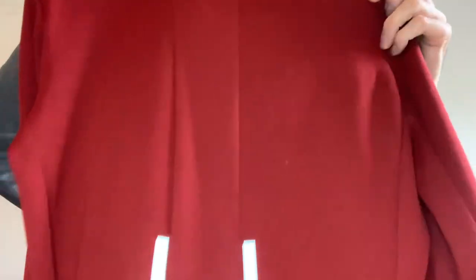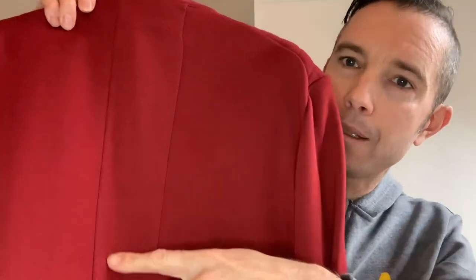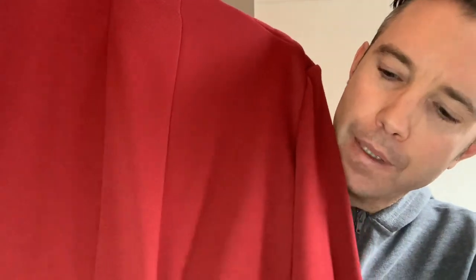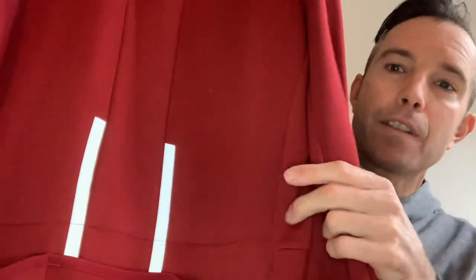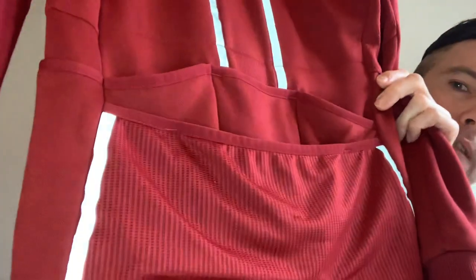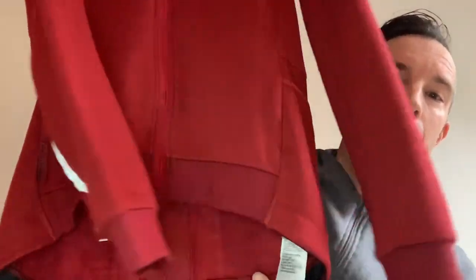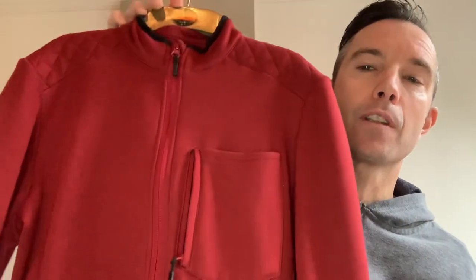If I turn the jersey around, you can see there's mesh on the back which helps breathability. Then you have the reflectives — two reflective strips there on the back, two on the sides, and then on the sleeves as well. Worth noting: there are reflectives on the back but no reflectives on the front whatsoever, so bear that in mind.